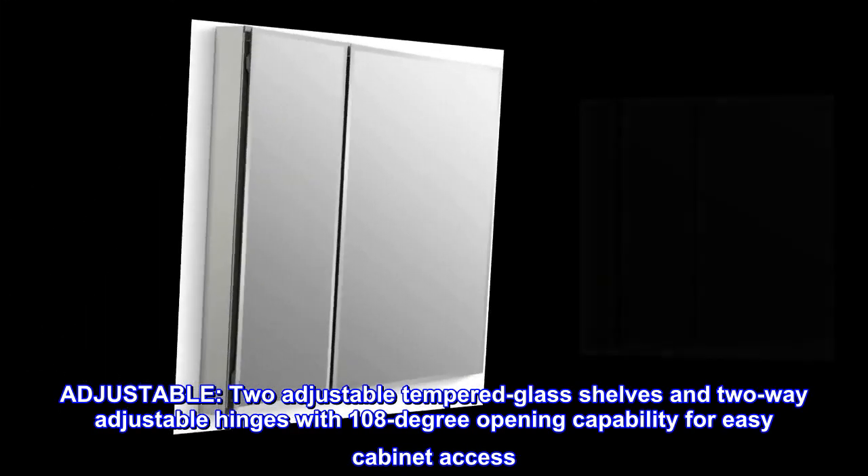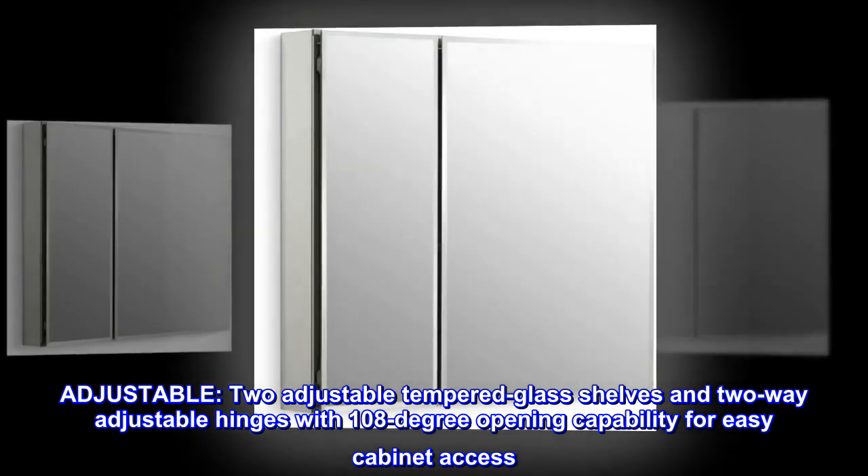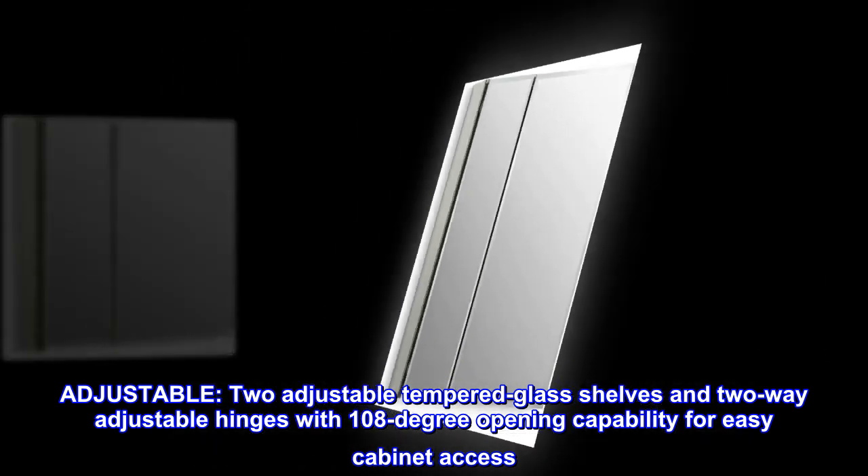Adjustable. Two adjustable tempered glass shelves and two-way adjustable hinges with 108-degree opening capability for easy cabinet access.